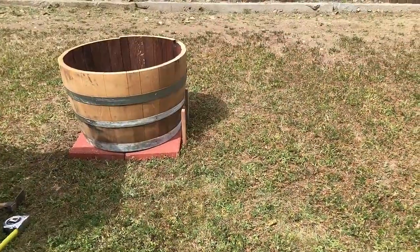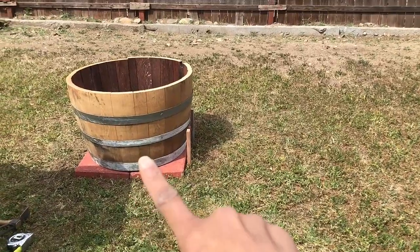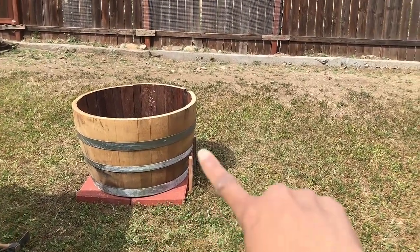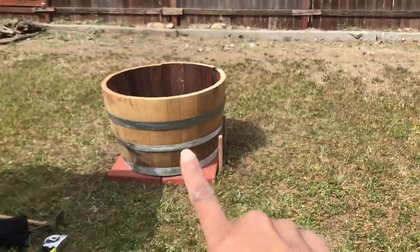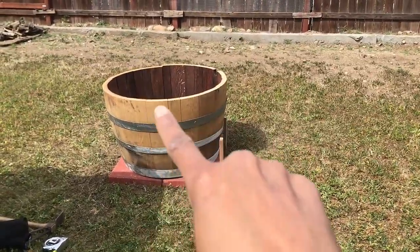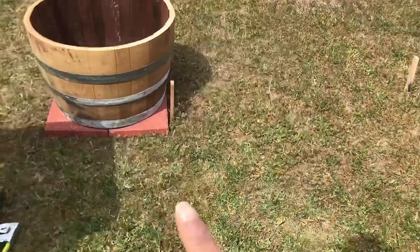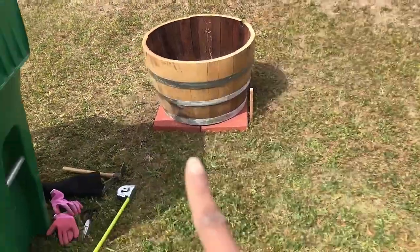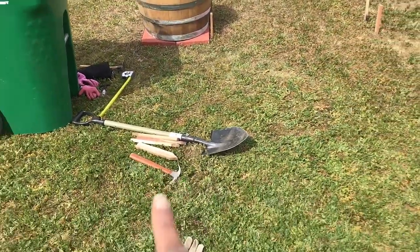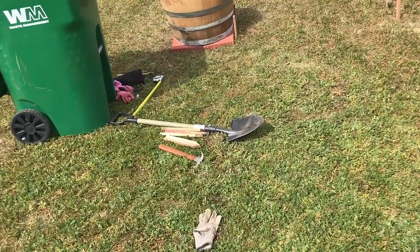There's our first whiskey barrel in place. As you can see, that's what I was referring to — sitting right on top of that. The arbor is going to come all the way up and over to this side. I have two varieties of grapes, so one is going to go here and climb the trellis all the way across. I just have to do two more of these, because we have three whiskey barrels, and these will be the entrance way to the actual backyard garden.